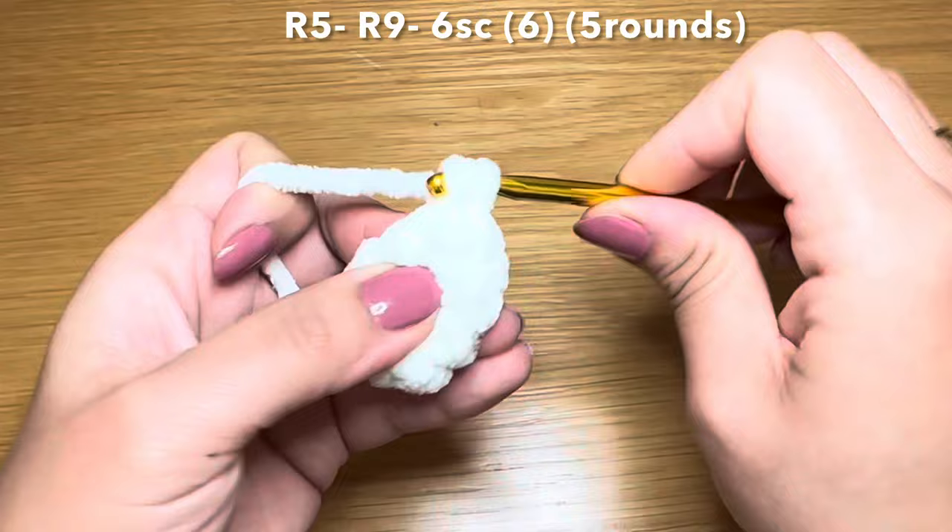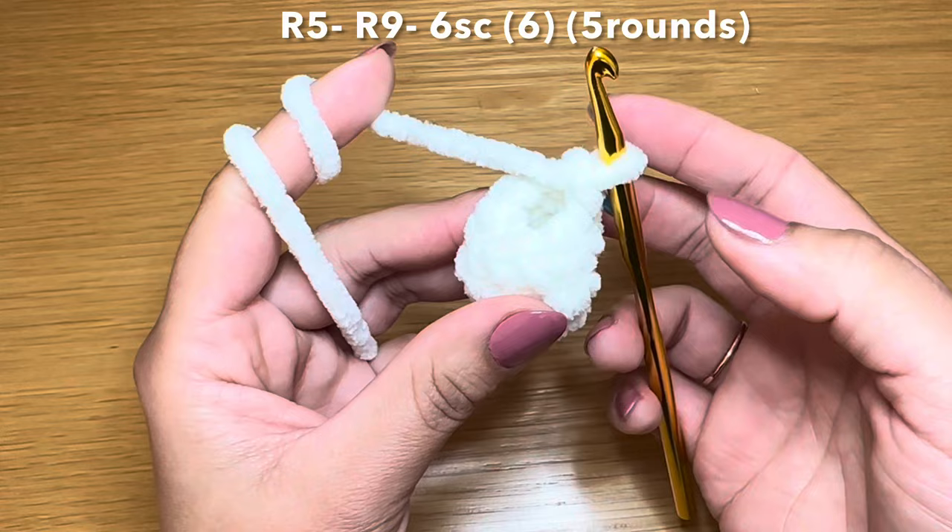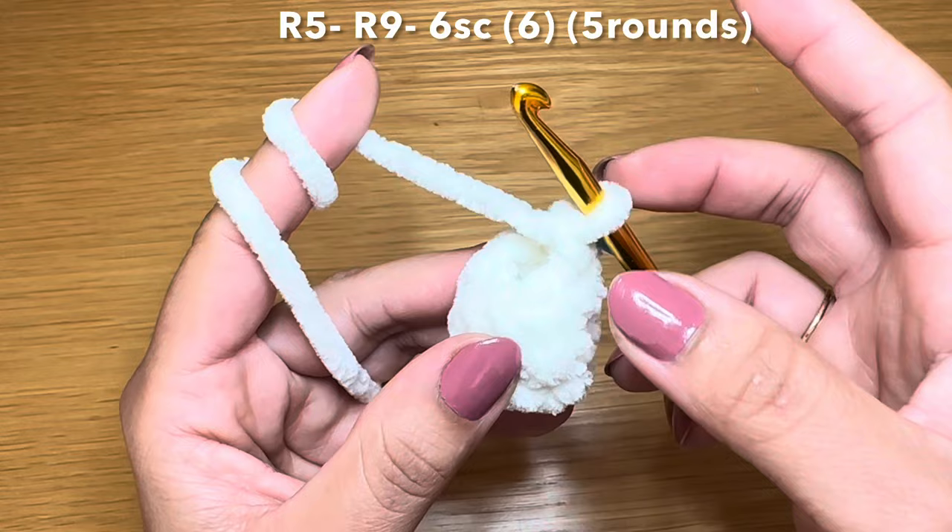From here you're going to start the next round by working a single crochet in our first stitch, stitch marker back in place, then follow with a single crochet in every one of these stitches all the way around - to finish this round you're going to need six single crochets in a row. Once you've done that, repeat the same method four more times to have five rounds of single crochet altogether.